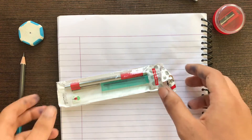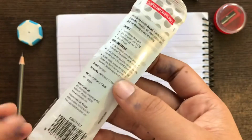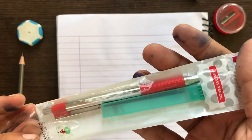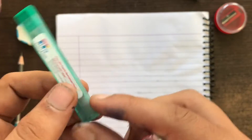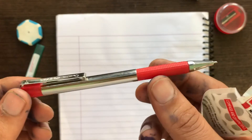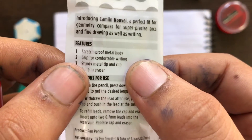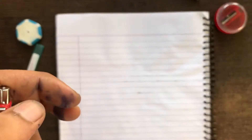Hello guys, today I will unbox the Camlin Nouvel pencil and review it. It comes with very simple packaging — a pencil and a lead box with five mechanical leads, and one lead is pre-installed. The company claims the pencil is scratch proof, has a comfortable grip, a sturdy metal tip, and a built-in eraser.